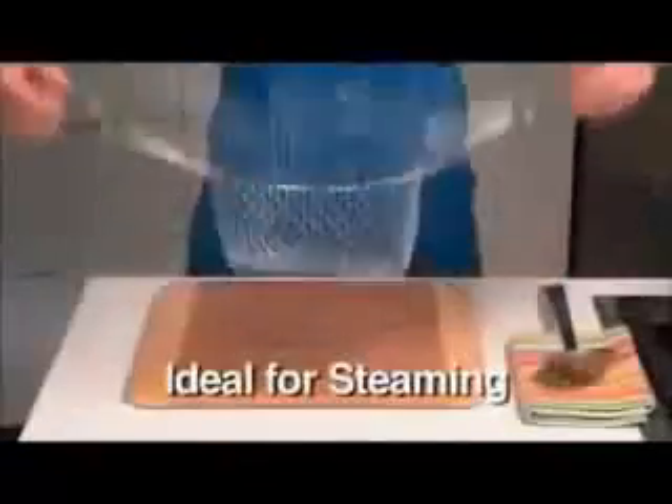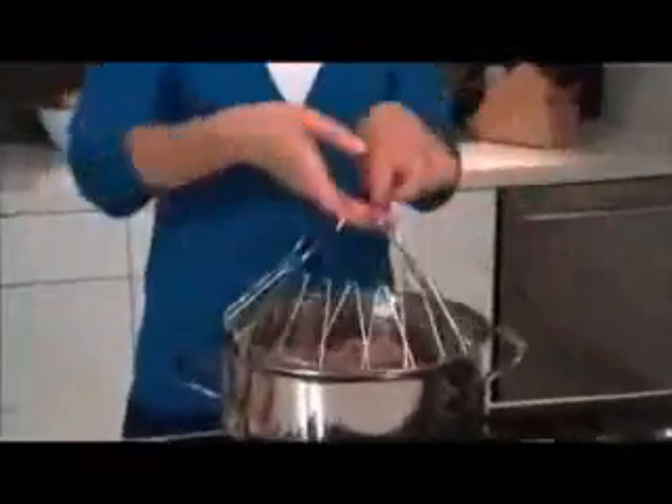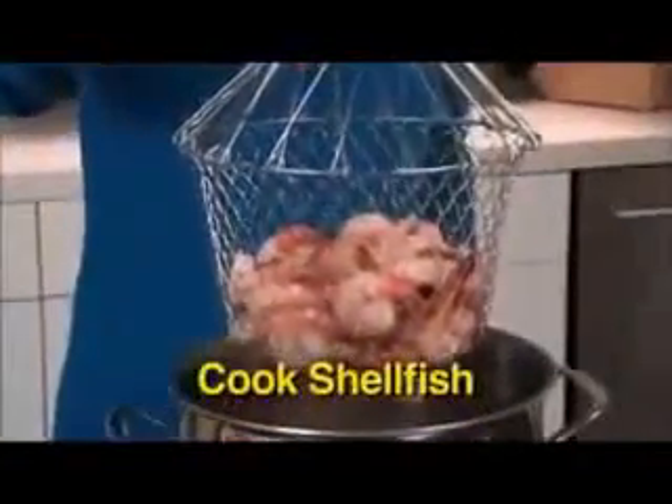It's that easy. Flip it over and it stays above the water for perfectly steamed veggies every time. The uses are endless. Cook shellfish like succulent shrimp.